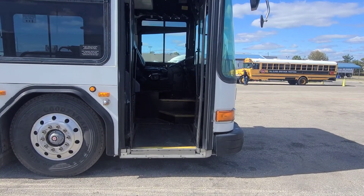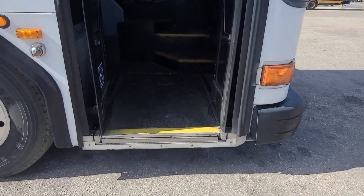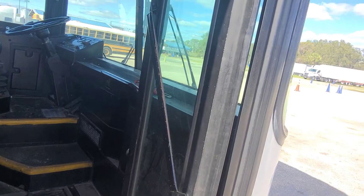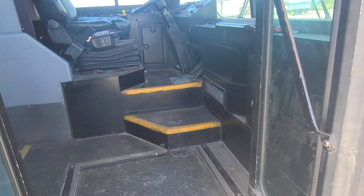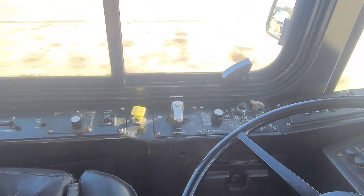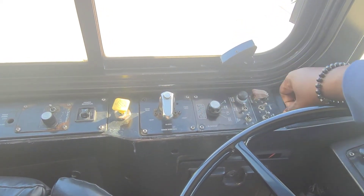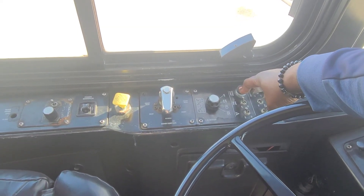The entry door and glass are securely mounted, not damaged, and clean. The entryway is not worn and is free of any trip hazards. The handrails are securely mounted, not damaged or missing. At this point, please start the engine of the bus — two clicks to the right and hold down the push button until the engine starts.